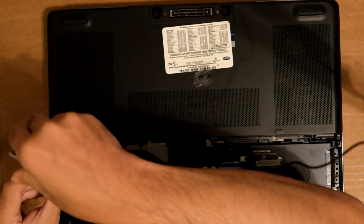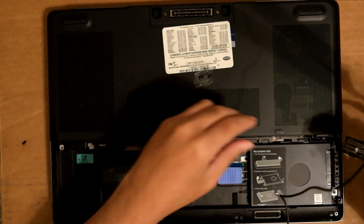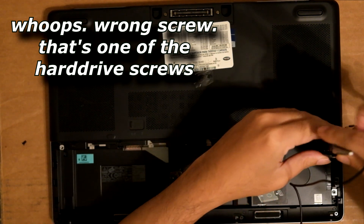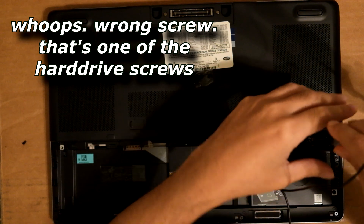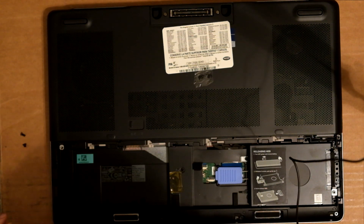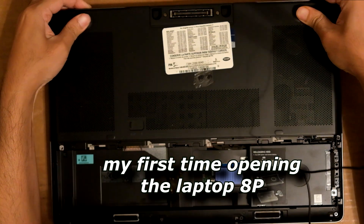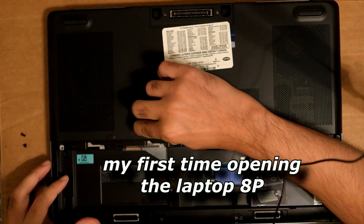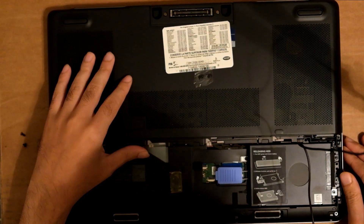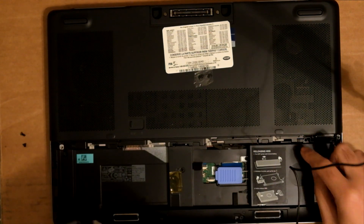I can use the jeweler's Phillips head — one screw. It's a little dark but there it goes, two screws. This screw doesn't want to come out. Wait — I got the wrong screw. Okay, that one was the hard drive screw.